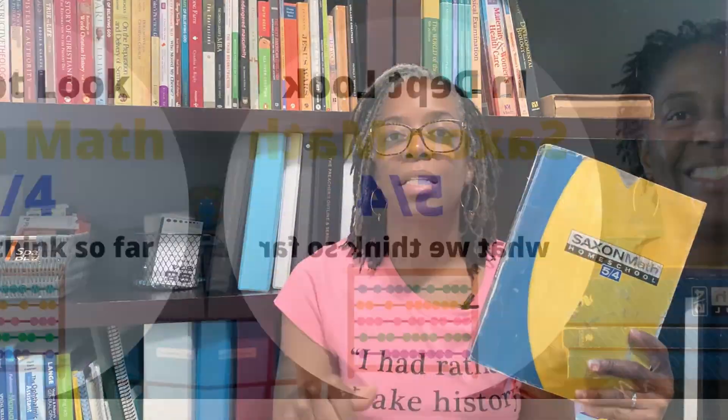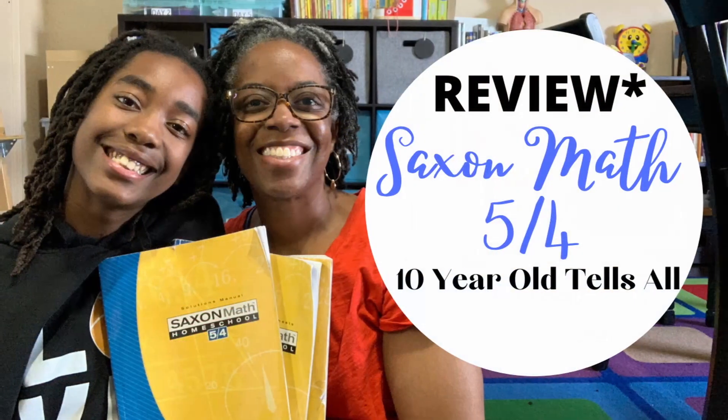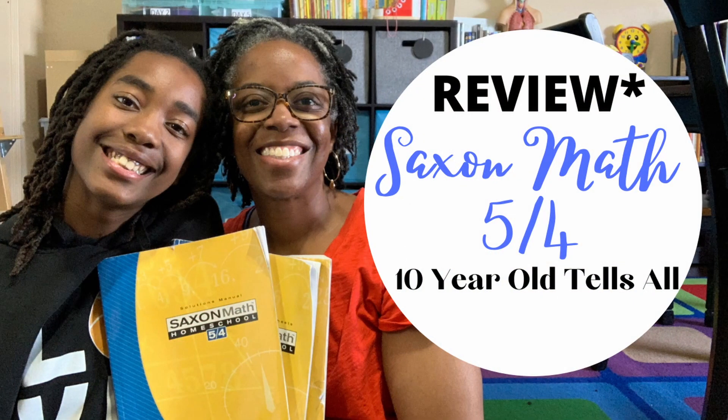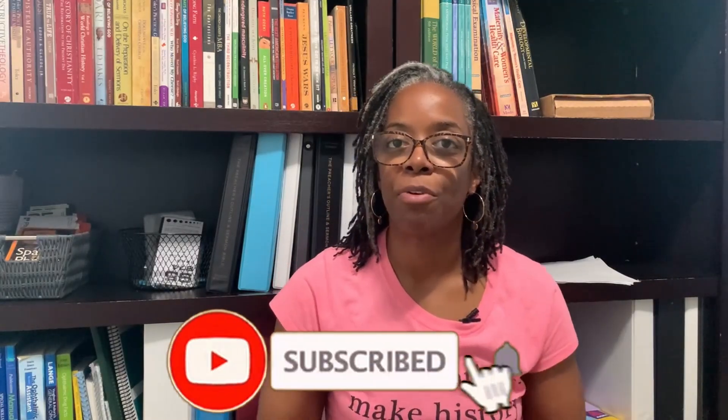There is always really big talk about the comparison of Horizons Math and Saxon Math. I am in both groups on Facebook and there's always this thing of when do you switch from Horizons Math to Saxon Math, or is Horizons better for the younger years and Saxon better for the older years? There's just so much that goes on in those groups about these curricula.